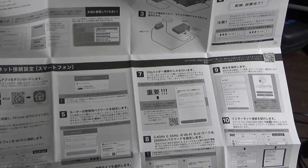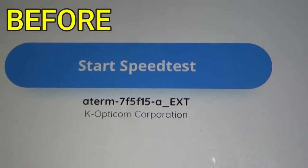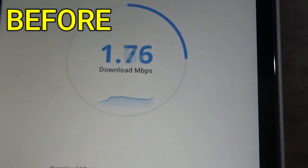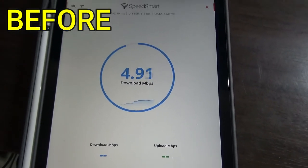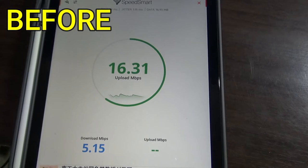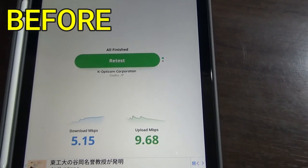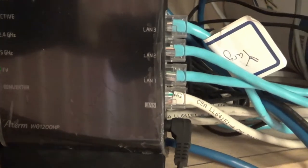I will do a speed test before and after. I'm performing a speed test on my current router. I'm downstairs and the router is upstairs. Download speed is 5.15 — pretty slow — and upload speed is 9.68. Let's see if the new router will speed things up. My current old router is an NEC Aterm WG1200HP.